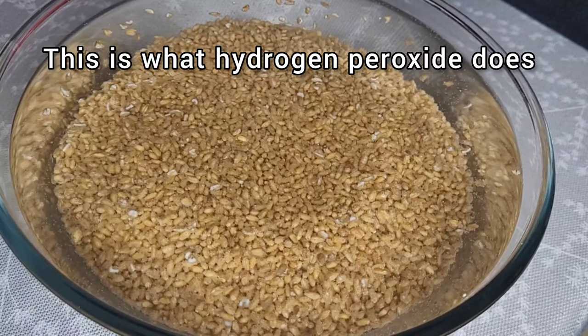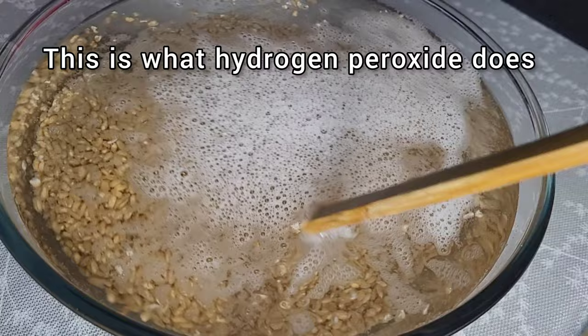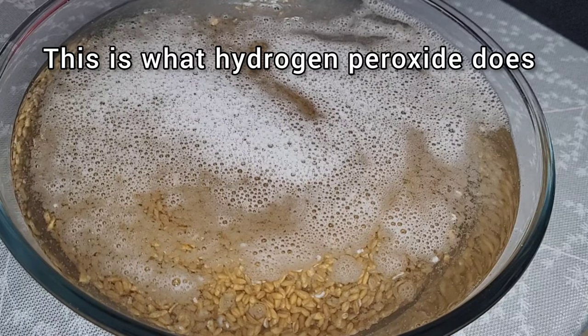As you can see, all dead grains have floated to the top. After six to eight hours of total soaking time, strain your grain and place it on a tray to sprout for the next two or three days.